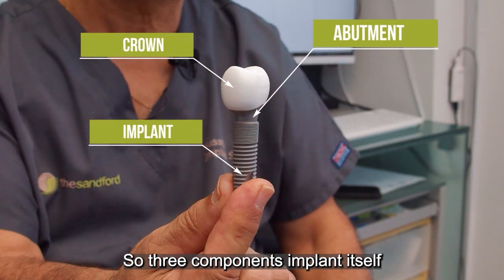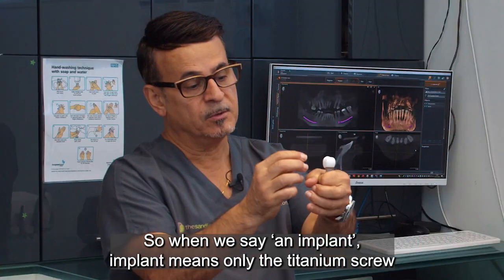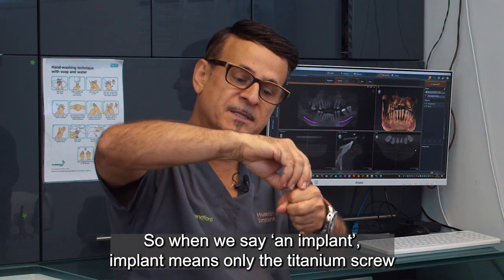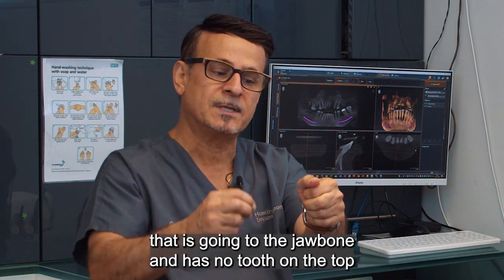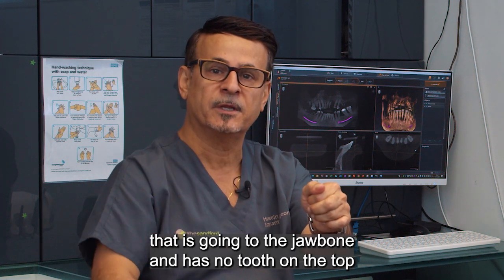So three components: the implant itself, the post or abutment, and a crown. When we say 'an implant,' it means only the titanium screw that goes into the jawbone — it has no tooth on the top.